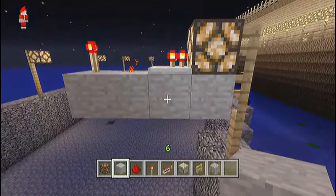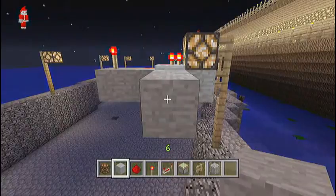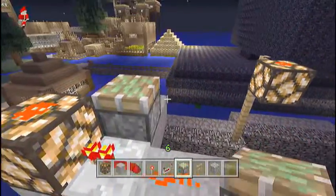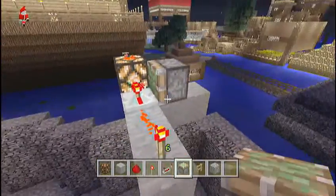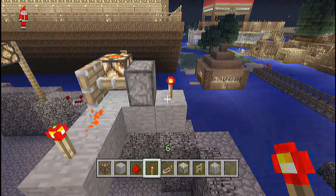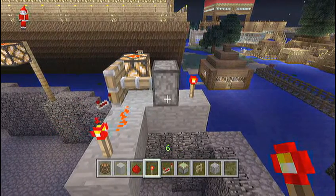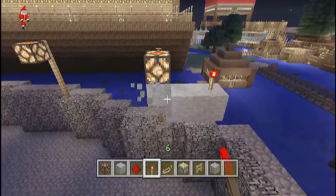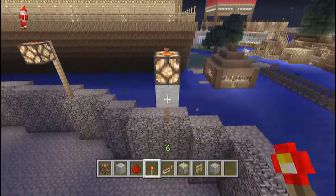Now, over here on the side of the repeater, you want to put two blocks right there, and then put a sticky piston facing the repeater. Right behind the sticky piston, you need to put a redstone torch right there, and that is how you make a self-powered redstone lamp.